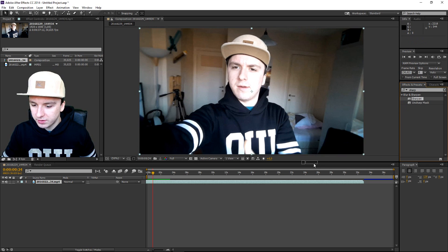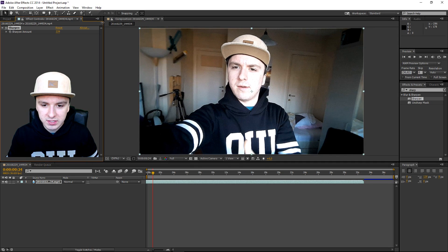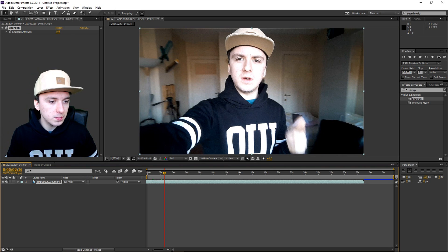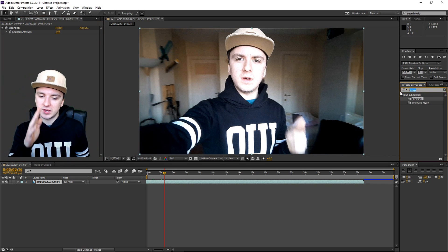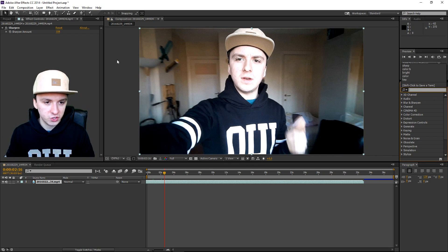Drag the Sharpen effect on top of your track. At the top you can choose how sharp you want it, so I'm going to play around with it a little bit. As you can see, this is way too much, so I'm going to dial it back until everything looks pretty nice. I think that looks good for the Sharpen — that looks way better. I'm going to leave that how it is. I like to keep these tutorials really simple, so that is how you apply the Sharpen effect.